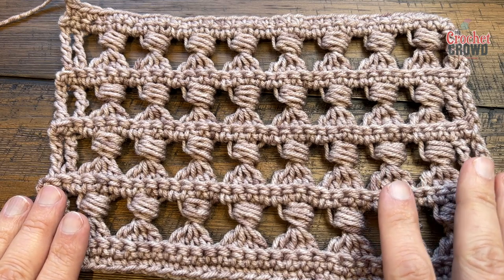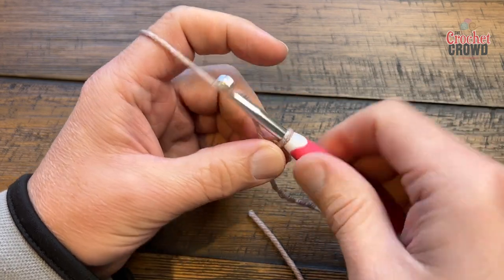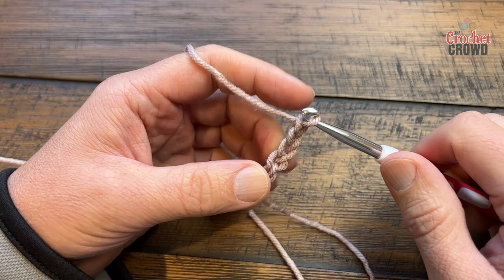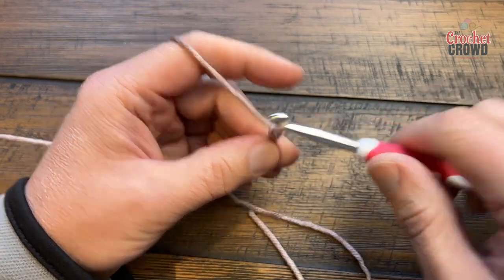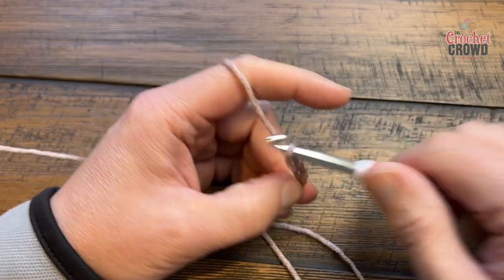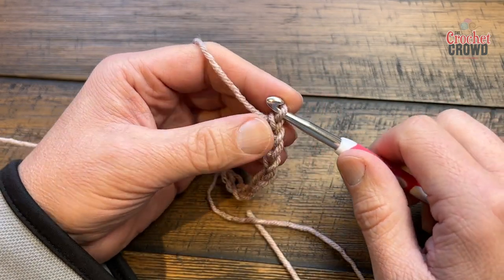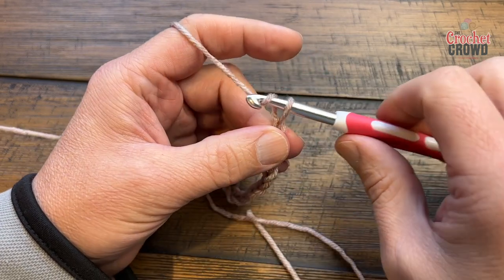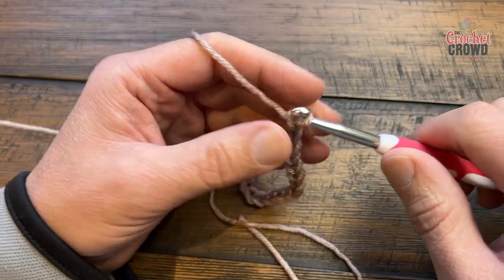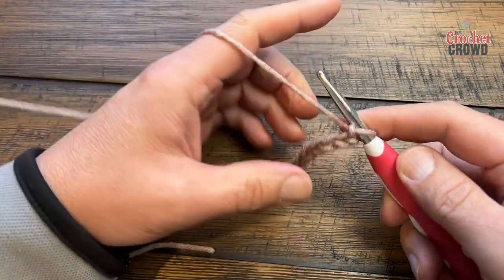To begin, chain in multiples of four plus five: one, two, three, four — continue along if it's not wide enough. Keep going in groups of four until you're happy with the width. You can lay it against something to check the size, then add five more. That will be the balance point to work this stitch.